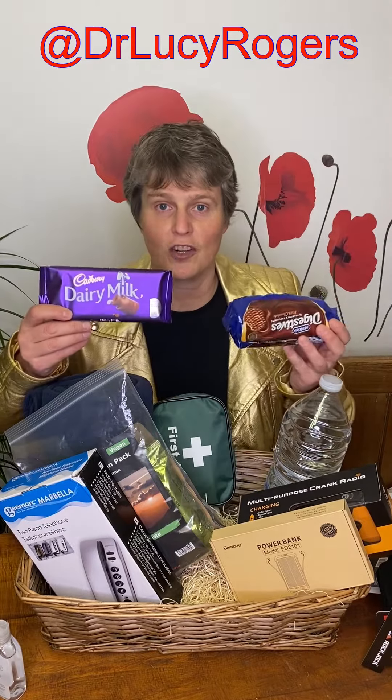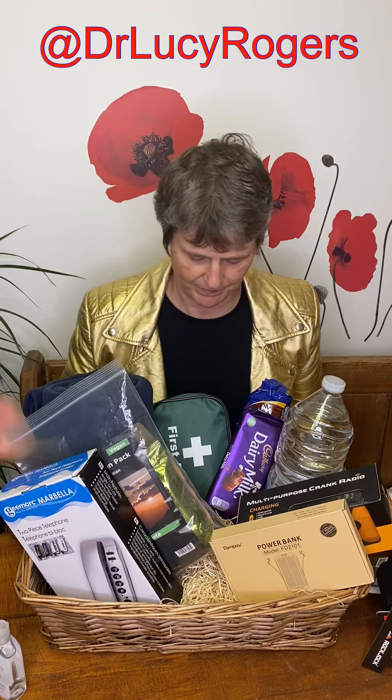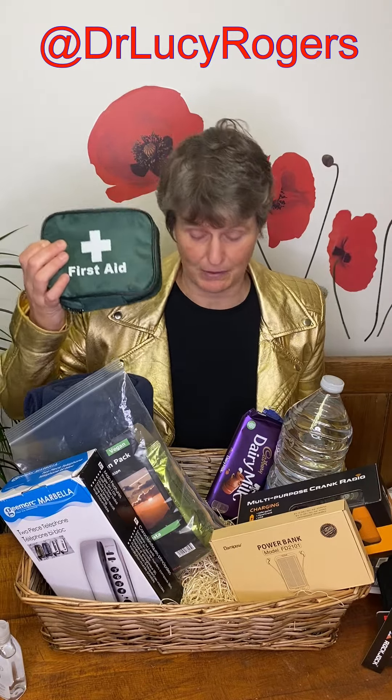I've also got chocolate and biscuits, because any emergency needs chocolate and biscuits. And a first aid kit — particularly with a load of candles around, there's more likely to be some burns, so I've put some extra special items for looking after burns in there. What would you add? What do you think I've missed? Let me know.